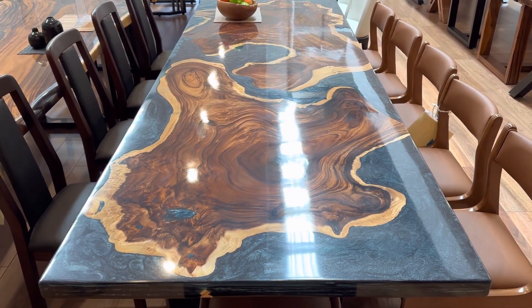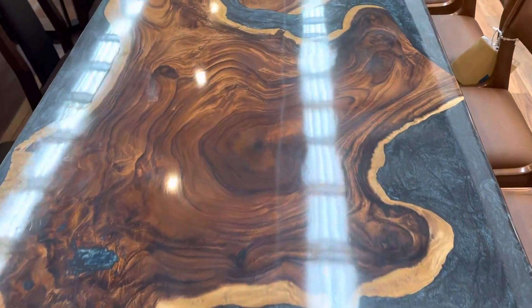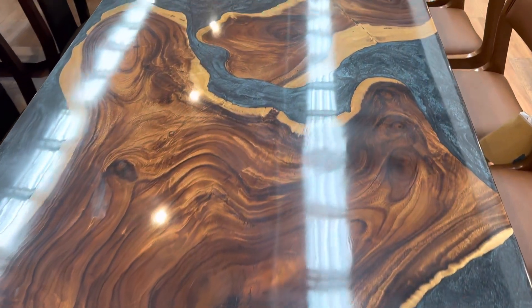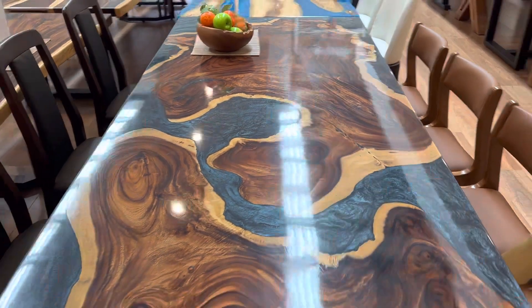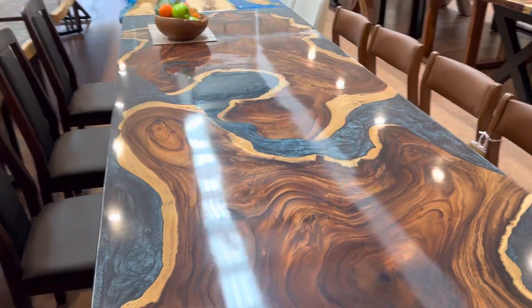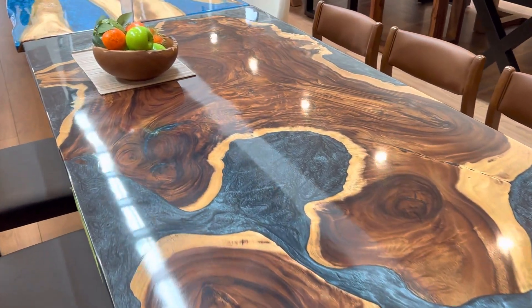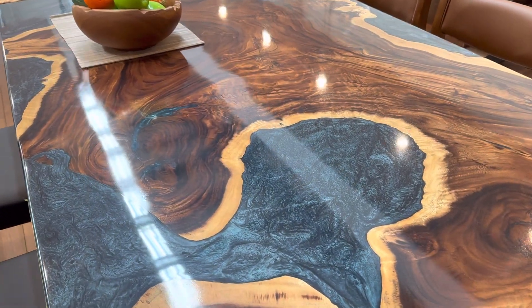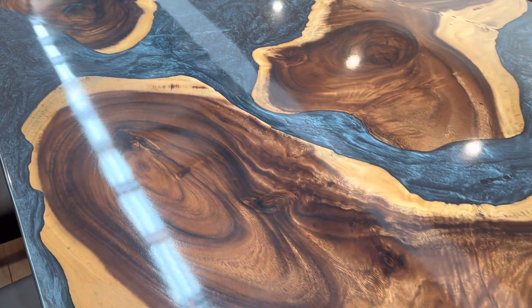Here's our new epoxy dining table, just arrived to our showroom. Straight edge on both sides. The wood is named Samana wood — the popular name is monkey pot. We imported it from Southeast Asia. The epoxy color is a navy blue.